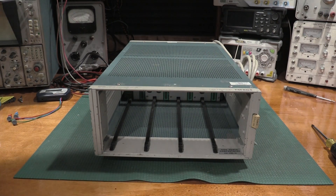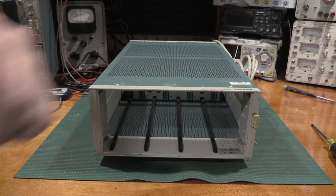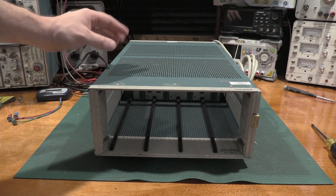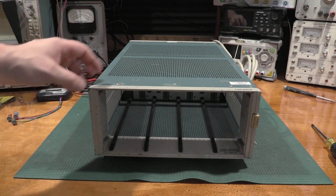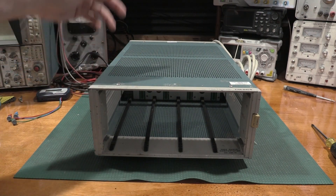Hello, and welcome back to the lab. Today on the bench we have a TM504 4-bay powerframe. Given what happened in the last video with the TM503, we're going to take a look at this one in a lot greater detail because there was some stuff that was not quite copacetic on that other powerframe. If you're interested in that, check out the previous video and we will get going.